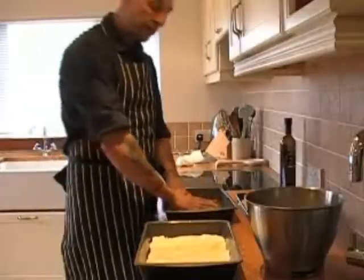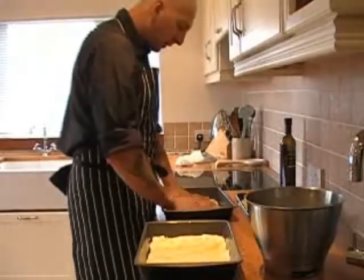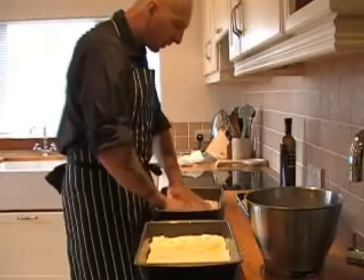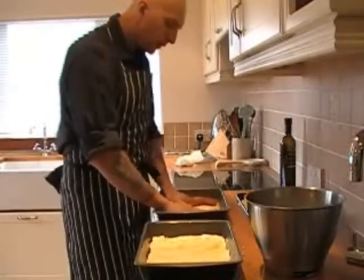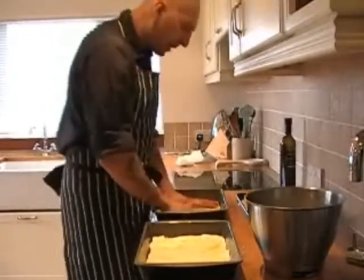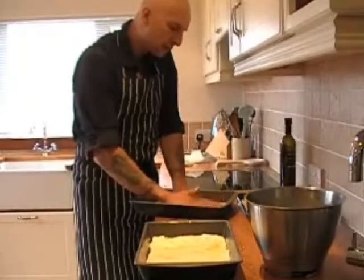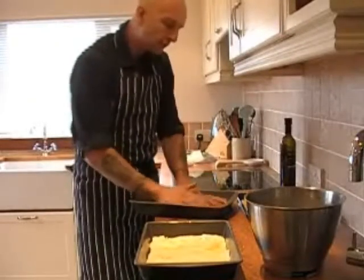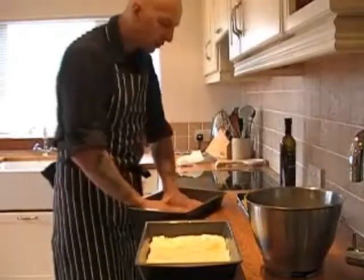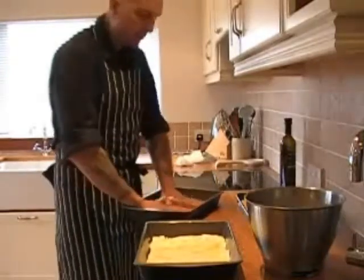Now the third tin. We repeat exactly what we did before with the other two — we spread the dough inside the tin. Can you see all this olive oil? Don't worry, you need to be generous with the olive oil. The olive oil will be absorbed during the rising of the dough, and we really coat the entire surface with olive oil. This will also make the pizza very crispy.